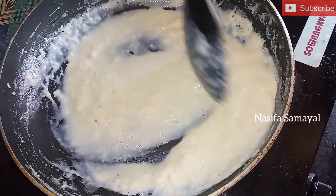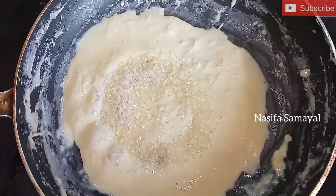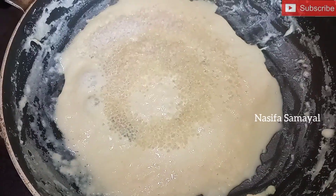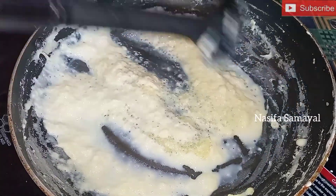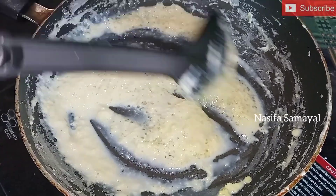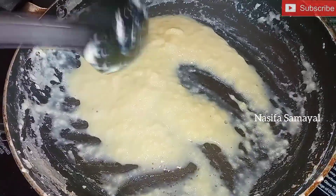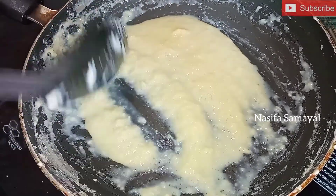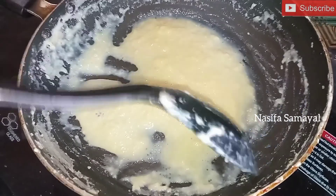This looks super good at the fridge. You can see that's all the same. Now, let's talk about this. We are so happy to see how sweet it is.